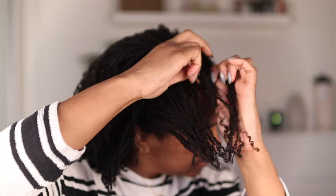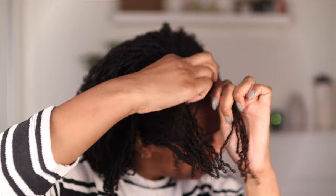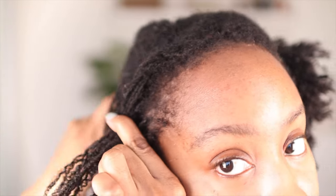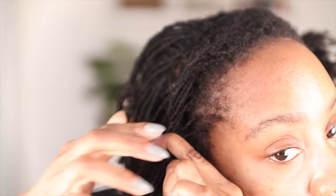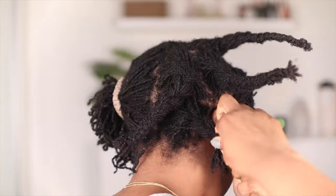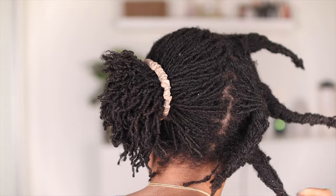And now I am going to flat twist the perimeter of my hair — I was just laughing because I couldn't figure out how to show you at this angle, but there's a better view coming up. Essentially because the perimeter of my hair has been slipping, my loctician recommended recently that I start cornrowing the perimeter rather than braiding it to help with slippage. But because I do not know how to cornrow, I am flat twisting instead. For the rest of my hair, I'm just going to do a simple three-strand braid throughout my head.